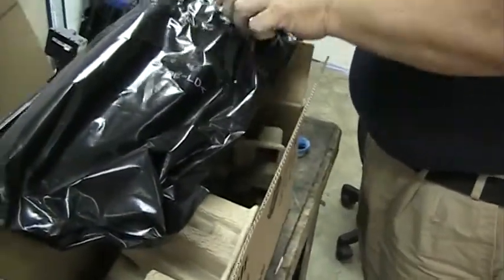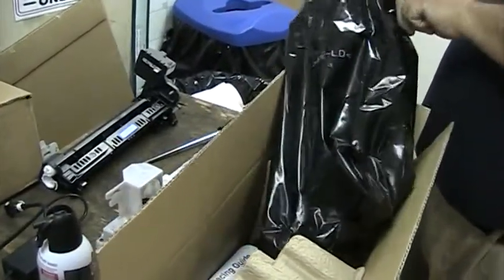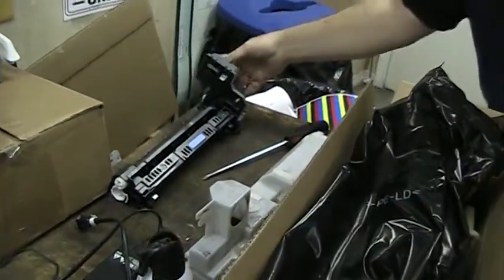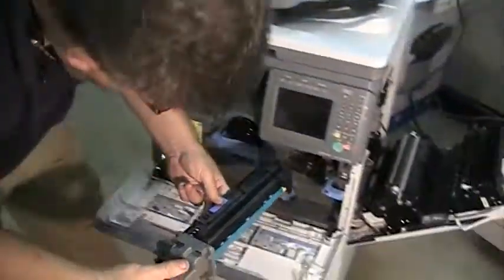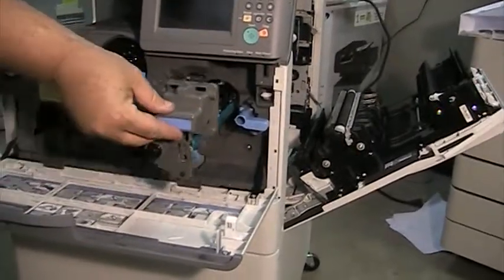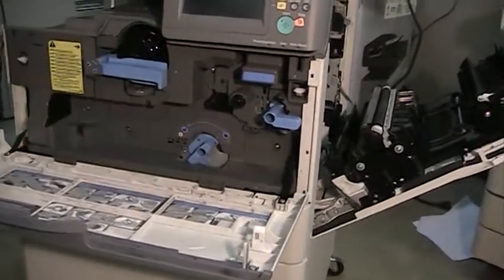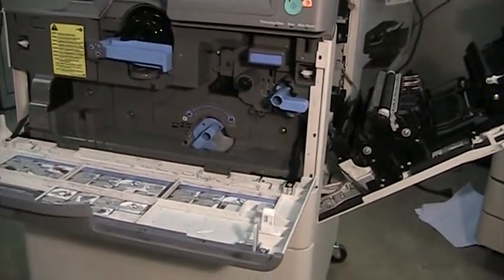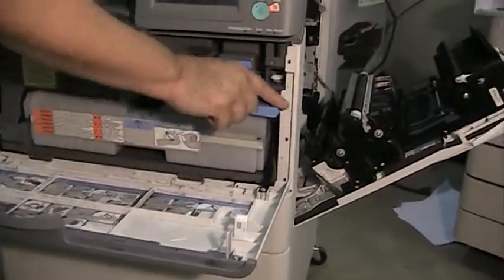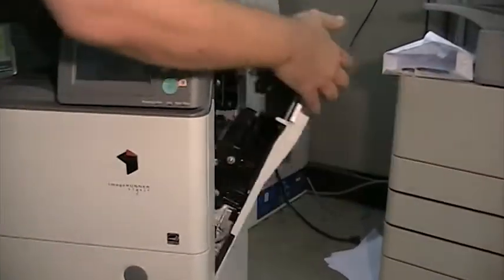We're going to put the old one back in, just as if it were the new one. Get it started on those slides and plug it back in. Then lock your developer handle — if you don't lock that, you won't be able to get the waste toner bottle in. Put the waste toner bottle back in and lock it into place, then close your front door and side door.